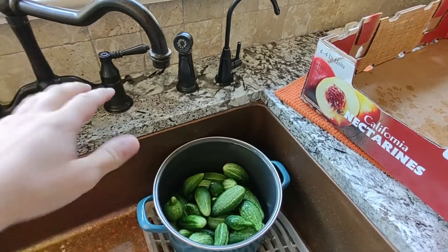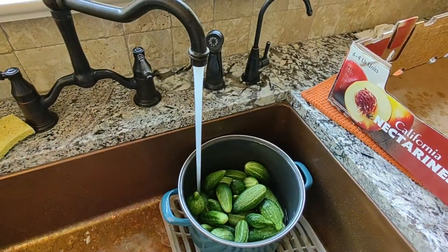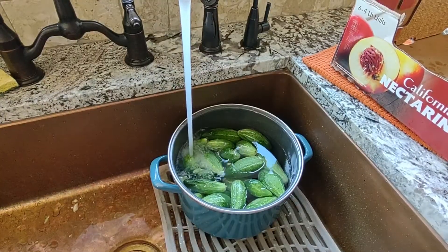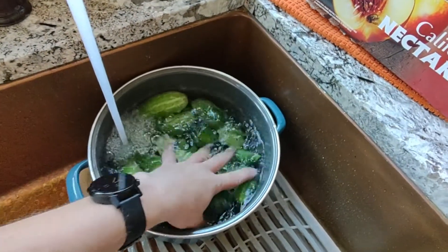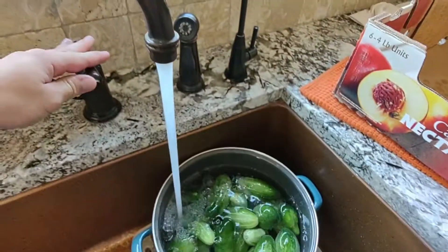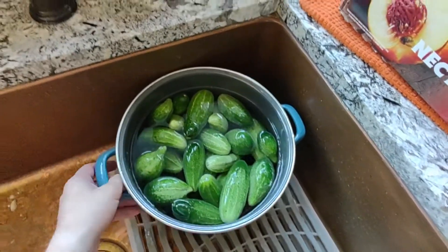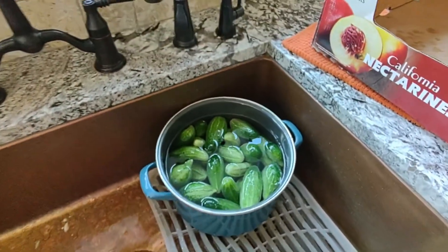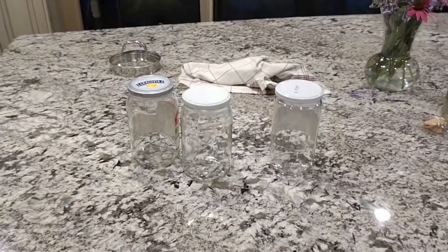This next part is technically optional but strongly recommended: soak your cucumbers in cool water for four to five hours to allow them to absorb some of the water and make them extra crunchy. If you bought your cucumbers from a farmer's market, it's possible they sat around for a couple of days after being picked, or it could have been hot out and the plants didn't get a lot of water. This results in the cucumbers losing water, and the pickling process can make them hollow and unappealing.